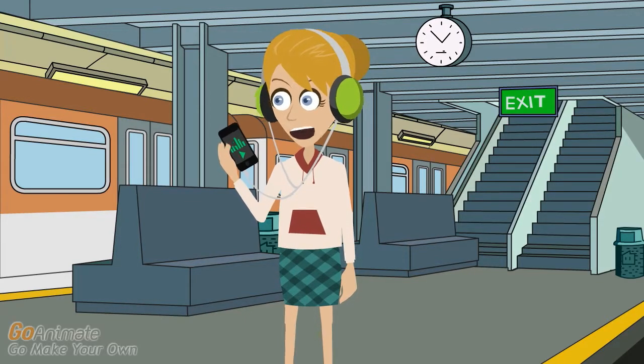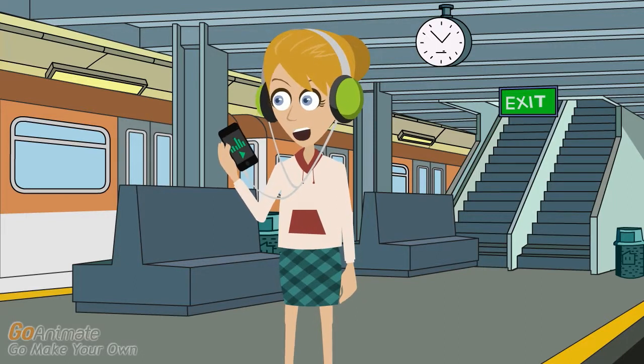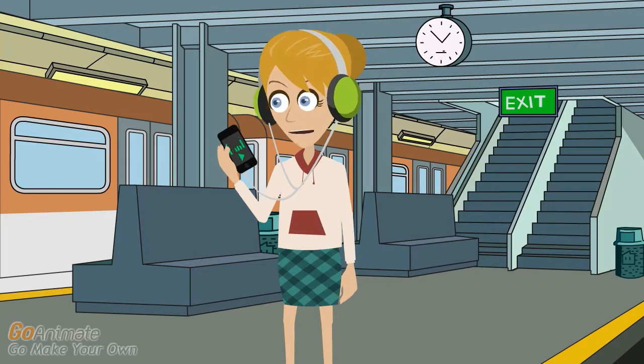Restoring your iPod will eliminate the data files and settings you've put on your iPod. So be sure you've backed everything up for easy transfer later.